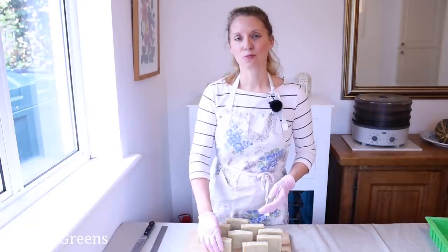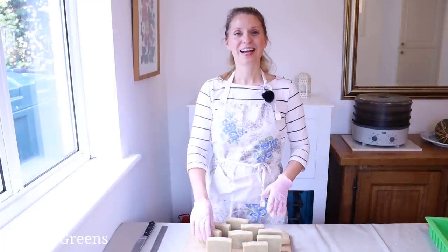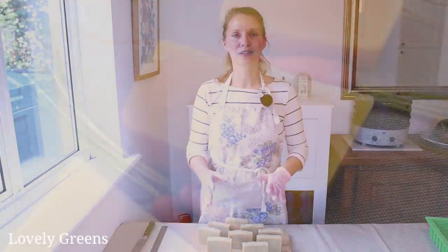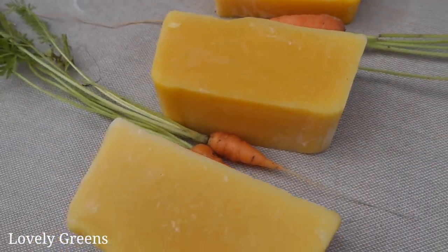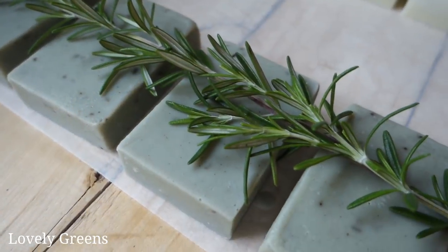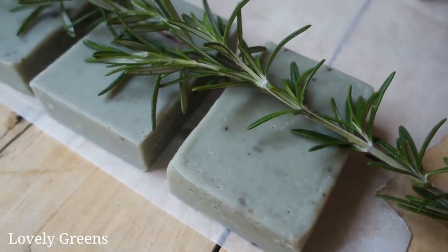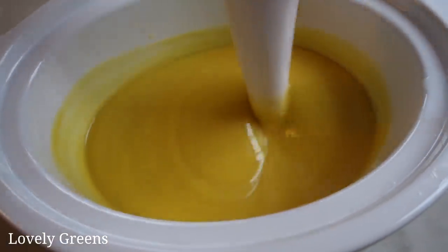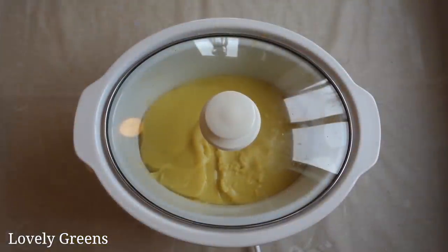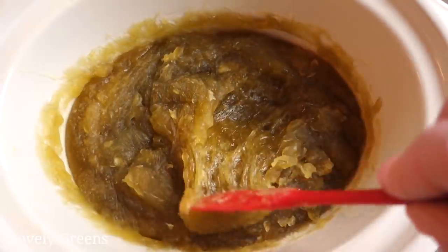On the other hand, cold process soap takes a lot longer because once you pour it into the mold, it's still saponifying — so it still needs quite a bit more time to complete that process. That's why cold process soap takes four to six weeks to be complete. If you're interested in making cold process soap, I have a few videos here on YouTube, including a carrot soap recipe I did earlier this year, and tons of recipes and instructions on my website — I'll leave a link down below.